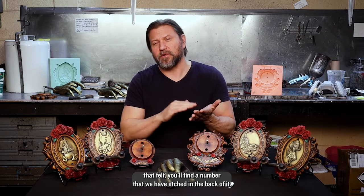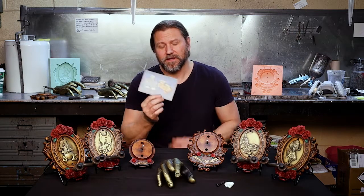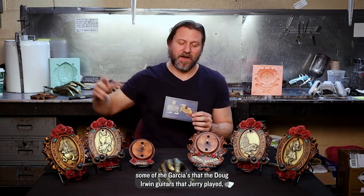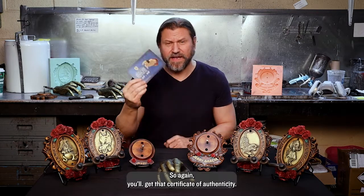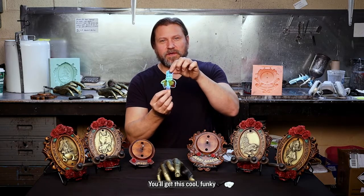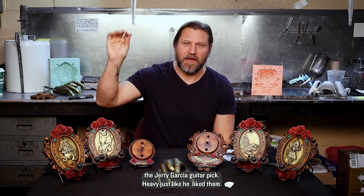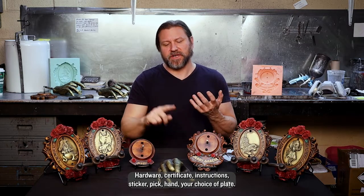With the hand, each piece is numbered. If you remove that felt, you'll find a number etched in the back, and with that you get an official certificate of authenticity — that number will match the one on the hand. The color for this edition is champagne gold; we wanted to complement the Doug Irwin guitars that Jerry played, hence the gold antique finish. You'll also get mounting instructions, a cool holographic sticker, and a Jerry Garcia guitar pick — heavy, just like he liked them. So with the hand you get: hardware, certificate, instructions, sticker, pick, hand, and your choice of plate.